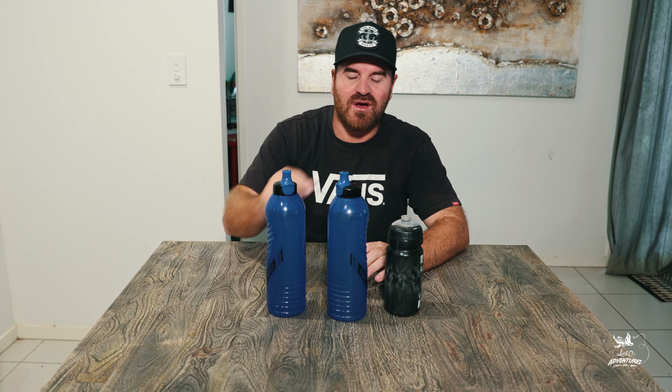For water, I've got three bottles that connect to the bike bars, plus two liters in the backpack. The weight of all the water that connects to the bar is 2.7 kgs.